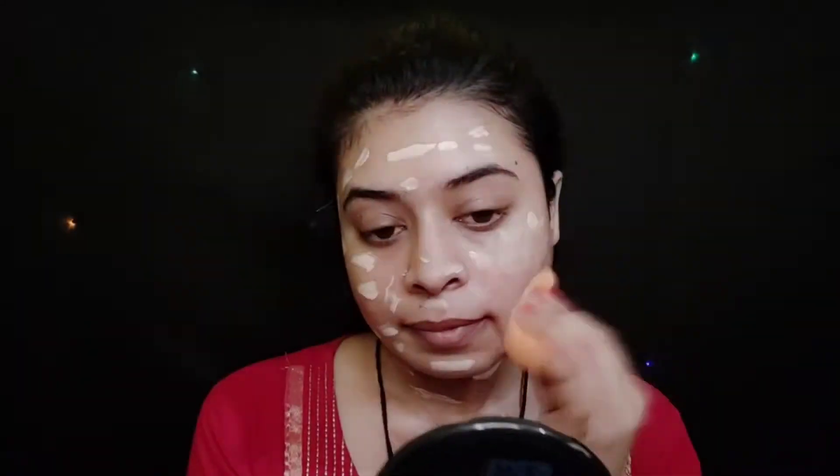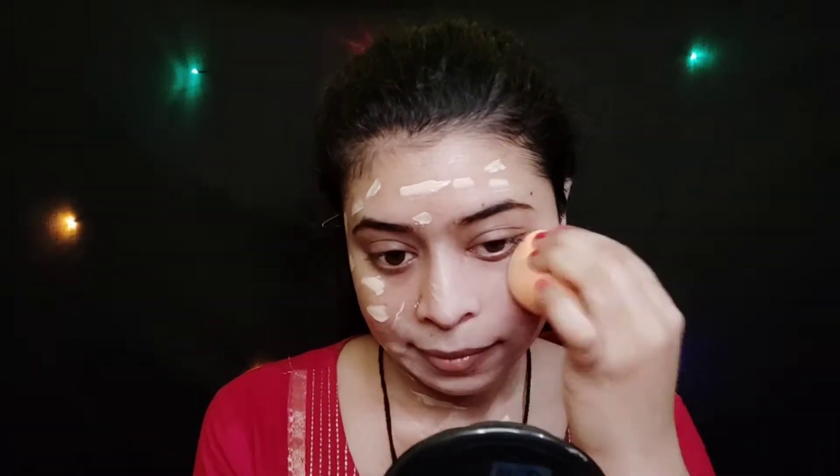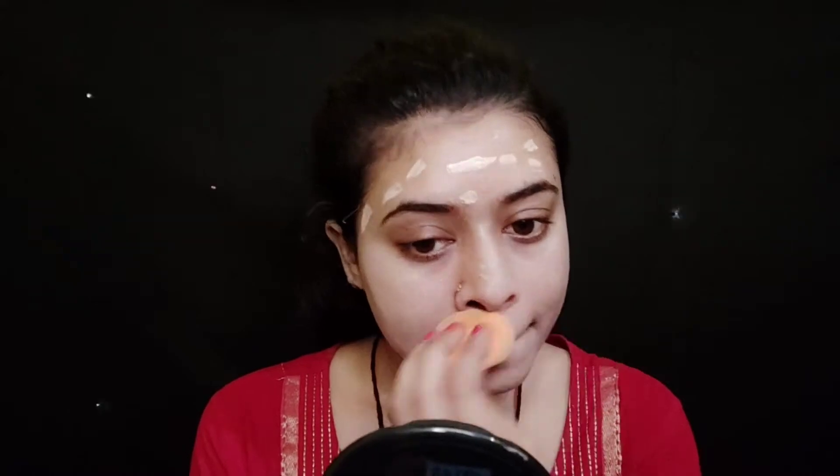Next, here I am using Lakme 9-to-5 foundation. I will apply it to my face and neck using a damp beauty blender. You can see it gives very good coverage.